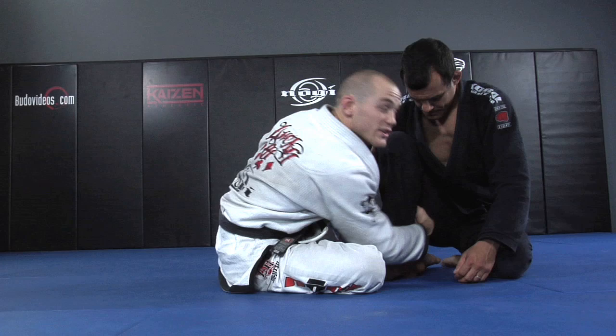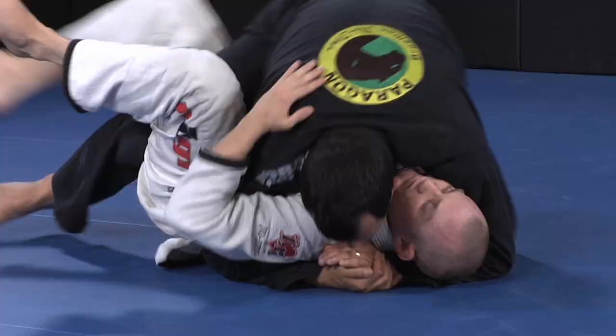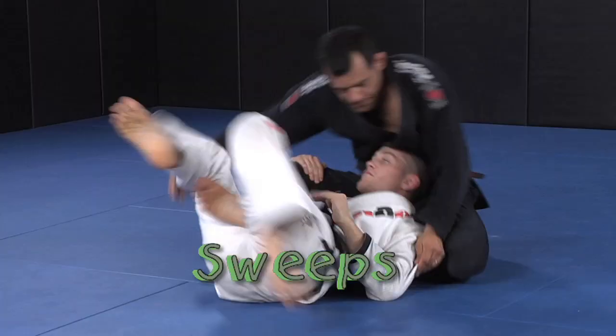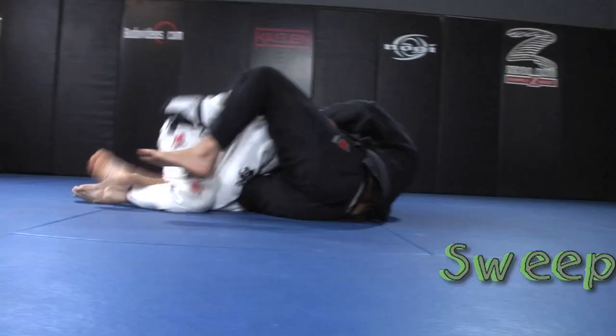Offering an all-access pass to the techniques that have made him one of the top lightweight players in the world today. Jeff teaches you how to enter into the Half-Guard, transition out of bad positions and into the Half-Guard, sweeps from the Deep Half-Guard, and his favorite passes from the Deep and Normal Half-Guard.